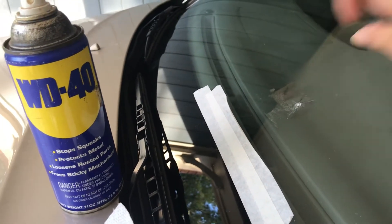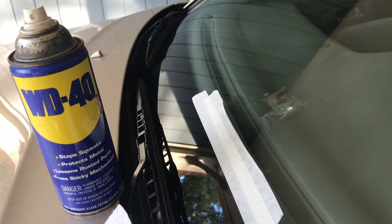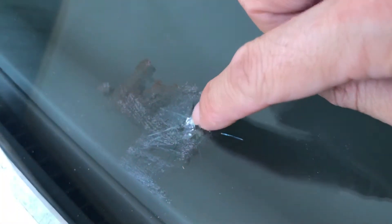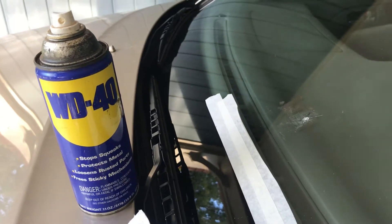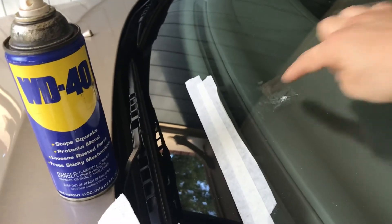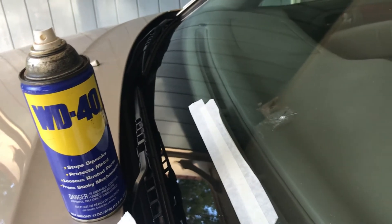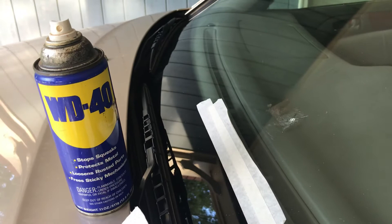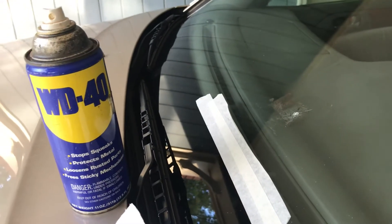I had the tape on the windshield because I got a — how do you call it — a star crack, or a web crack? It got hit by a small rock while I was driving on the interstate. Before the windshield repair kit arrived, they say you need to have something to prevent the crack from getting bigger, and to keep dust from getting in. So I used tape. Then when I tried to remove the tape, I could not get it off.